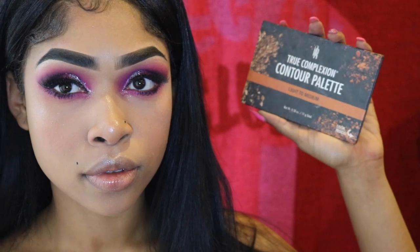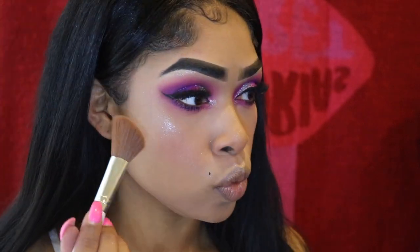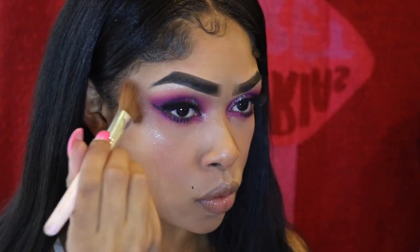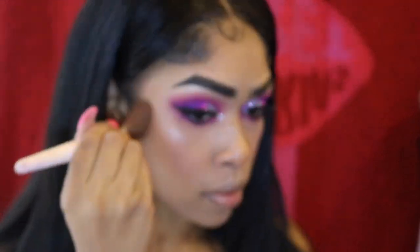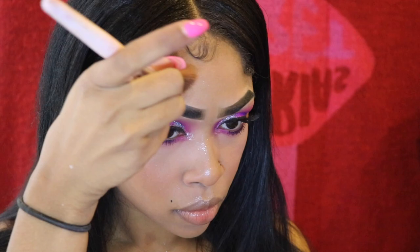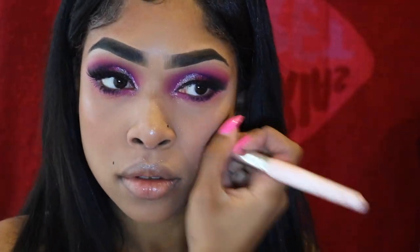Going in with a blush from Sephora in the color Lovesick, putting that on my nose and cheekbones. Then I'm going into my Black Radiance Contour Palette using the middle shade from the light-to-medium palette. I like to start contouring near my ear and work it toward the center of my face so I don't get too harsh a contour. I also take it on the bottom of my nose, my hairline, and my jawline to balance everything out.